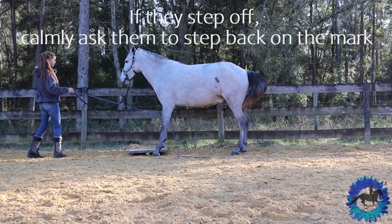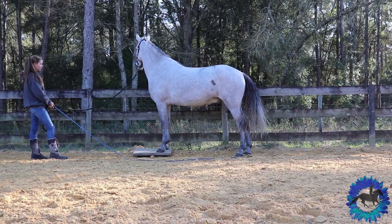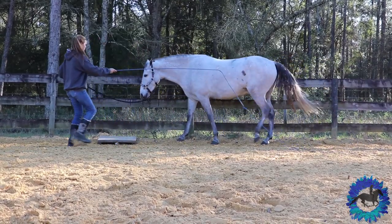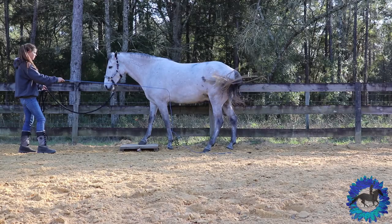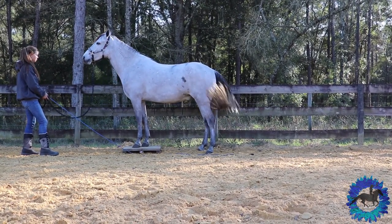When he stepped off, I just quickly and quietly asked him to step back on. So if your horse ever steps off the mark, try not to make a big deal out of it, but ask him to step back on. Now if they're being fidgety, keep them off the mark and start working them away from the mark and bring them back to it.